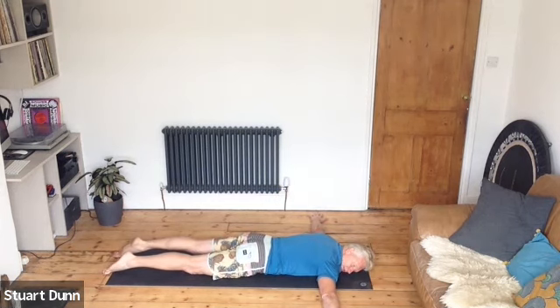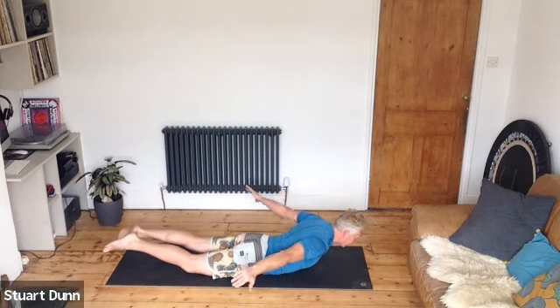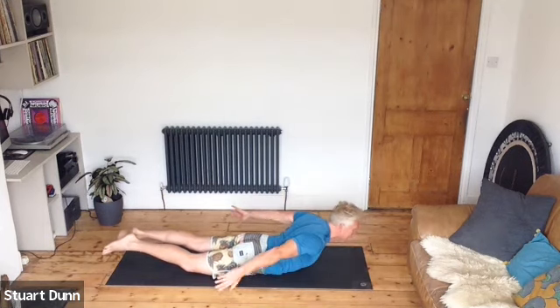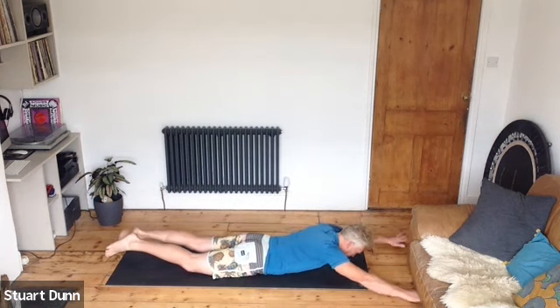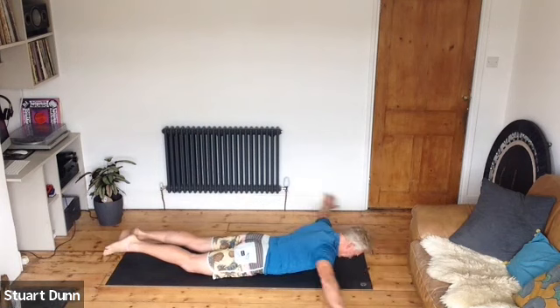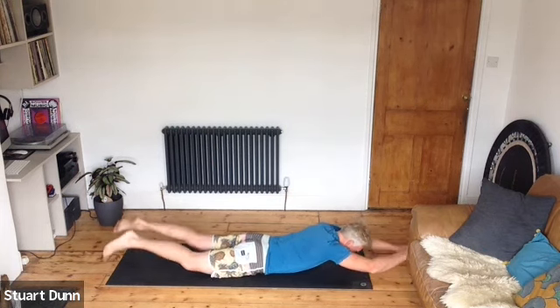Now as we lift the arms, try lifting the feet and look down. Bring those hands back — inhale, exhale sweep them forward. Inhale draw them back, exhale sweep them forward. Relax the neck as you come back — lift the chest, try to get as much range into your body as you can. Exhale forward and inhale back. Next time you come forward, hold it there. From there, reaching out, try kicking the legs and working the arms up and down into a swing.